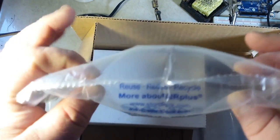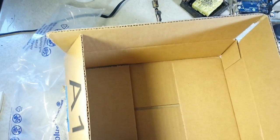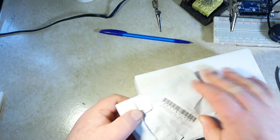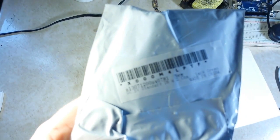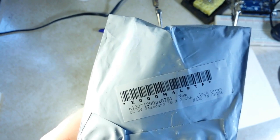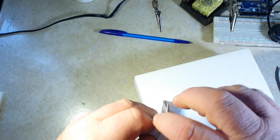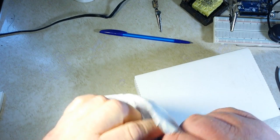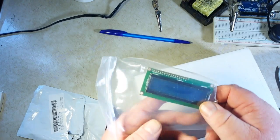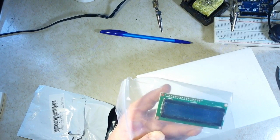First up — pre-packaged parts. This is a DC 5-volt standard 16 by 2 green LCD screen, sealed in one of these almost impenetrable bags inside another bag. This is your basic 16 by 2 screen; I just needed another one.